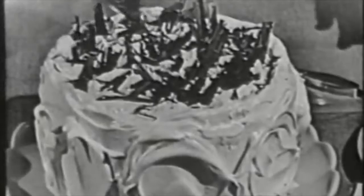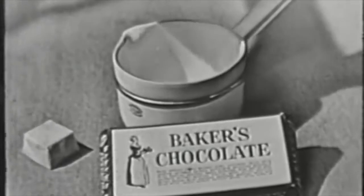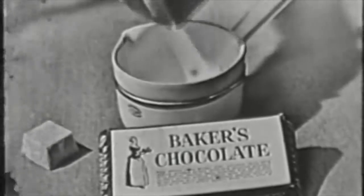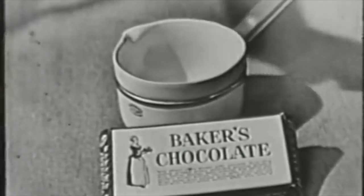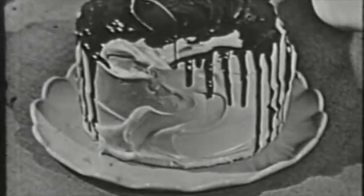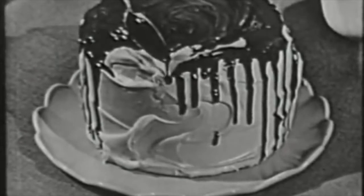And now for trick number two: elegant shadow frosting. It's really a cinch. Just melt two squares of Baker's chocolate with two teaspoons of butter. Cool slightly and spoon over fluffy white frosting, letting the chocolate trickle down the sides like this. Then cool until shadows are firm. Spectacular, isn't it? So very, very easy.